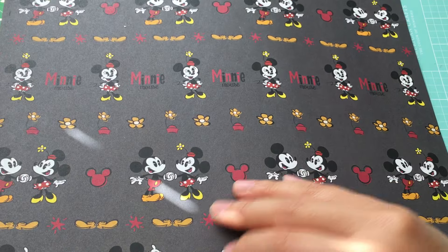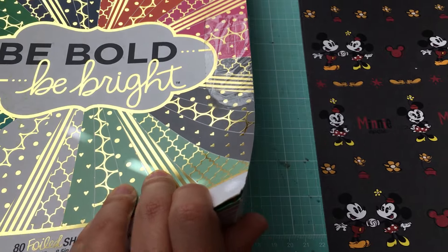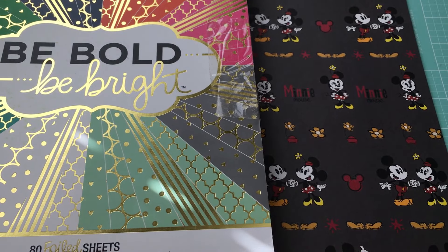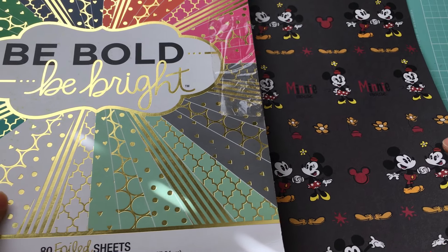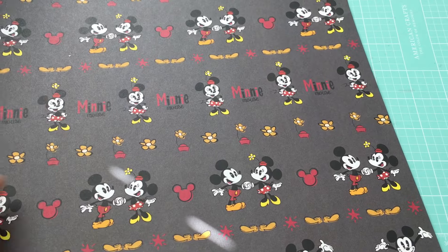Something weird's happening with the lighting — let me move this because I think the lighting is just going crazy from the foil.